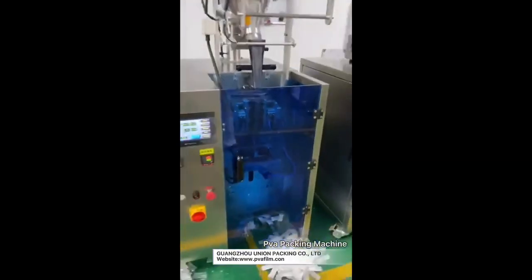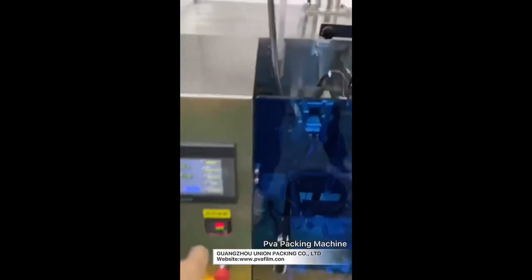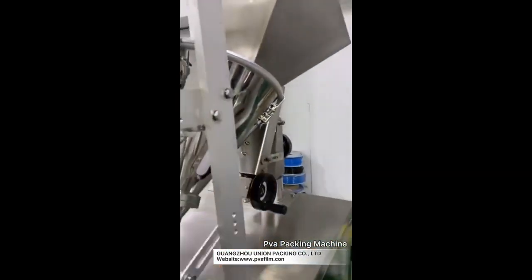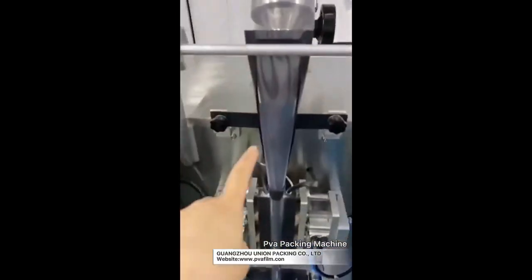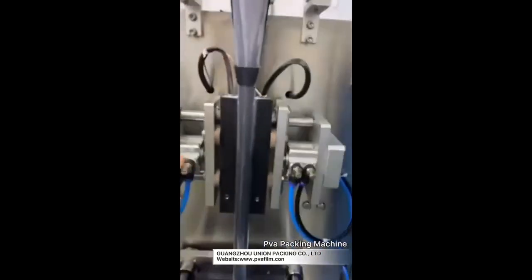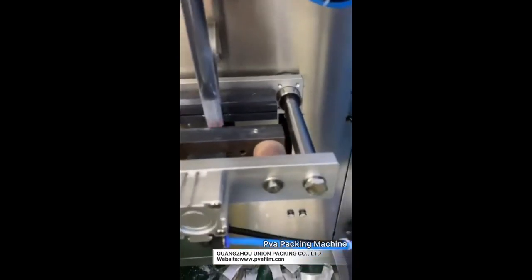This is a powder packing machine. This is a touch screen, and this is a powder tank. Inside the tank there is an auger. This is a backformer and a raw film. This is a vertical sealing model and a horizontal sealing model.